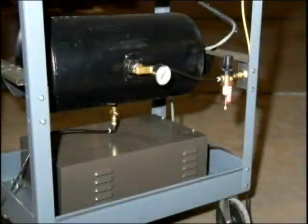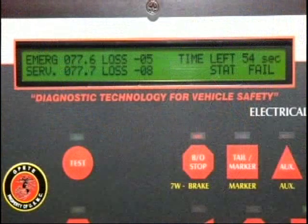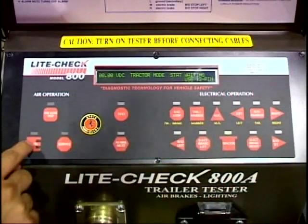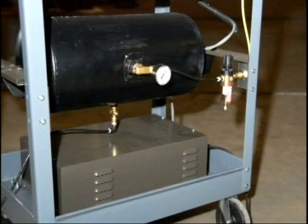The tester supplies regulated air to the emergency and service air systems for a controlled application. After the vehicle air system is fully charged, the air test will display air loss and sound an alarm if the maximum air loss is exceeded. On the tester panel, press tractor and emergency keys to begin the air brake operation. The emergency air pressure is set at 110 pounds per square inch with the air filter regulator mounted on the cart. Pressing the service key will set the service brakes at 90 pounds per square inch regulated inside the tester.